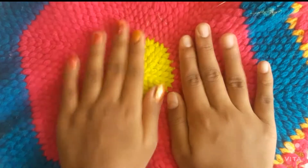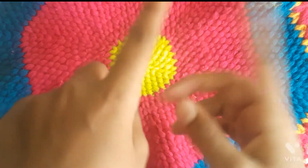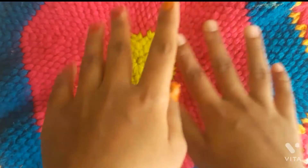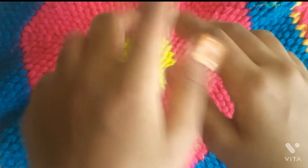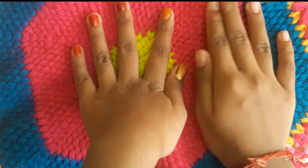Hi friends, if you are subscribed to our channel, please press the icon on the right side of the video. Now we are going to show you a new year craft.